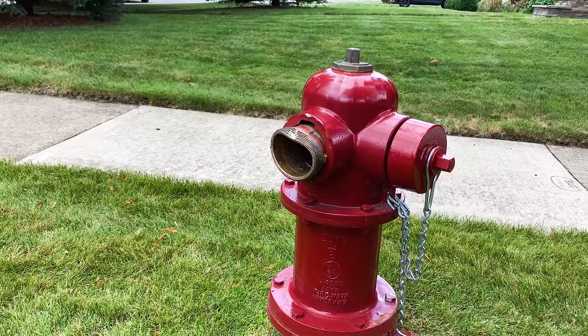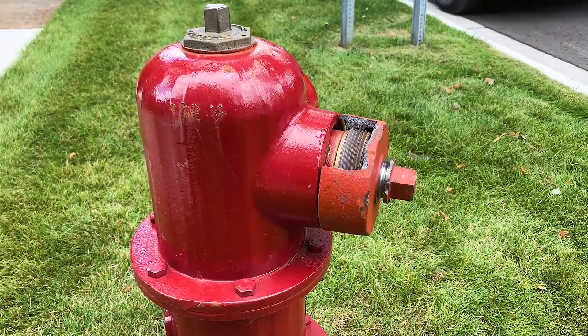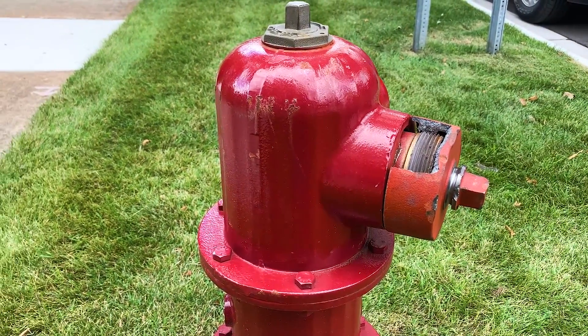If a fire hydrant nozzle is damaged in the field, the process for repairing and installing a new nozzle is quick, safe and easy.